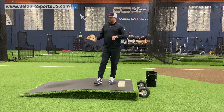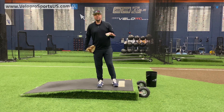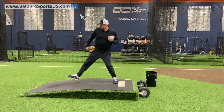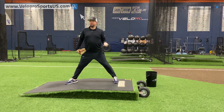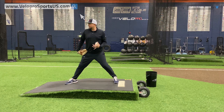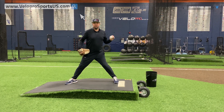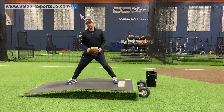Another term, and I'm going to tie this together for you, is hip to shoulder separation. You see it all the time. Simply put, what that means is when I land, how closed am I still? You look at guys that throw serious heat nowadays — it's almost like they're still turning to center field because they're maintaining their load and staying closed all the way into foot strike.